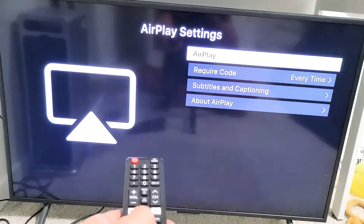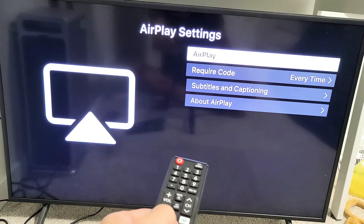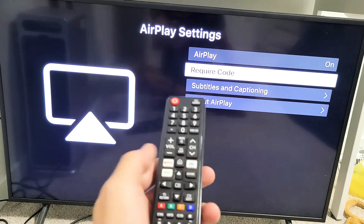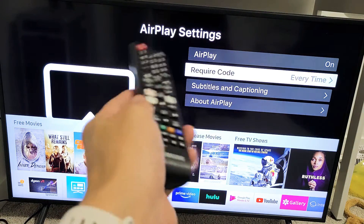From here we can see at the top it says AirPlay, but mine is currently off. What you want to do is make sure that it's on. So now you can see that it's on. From here it doesn't matter what screen you're on — you can go back to the home page. You don't have to stay on the AirPlay settings.